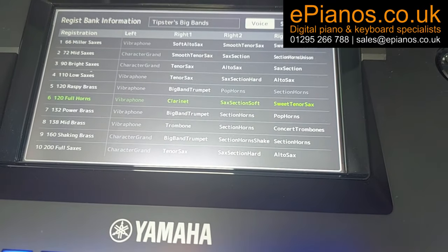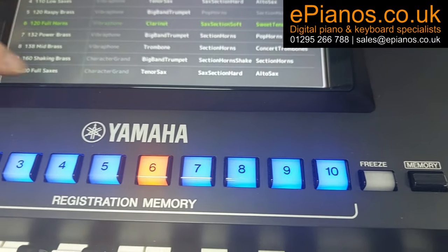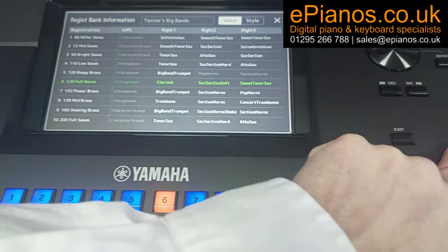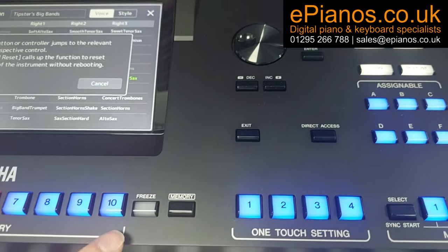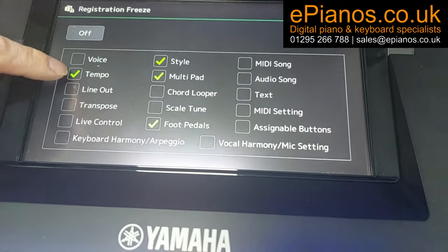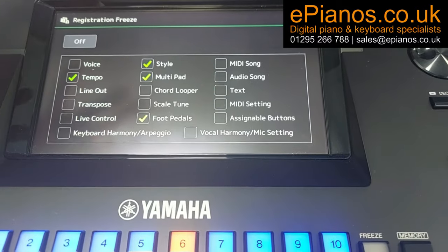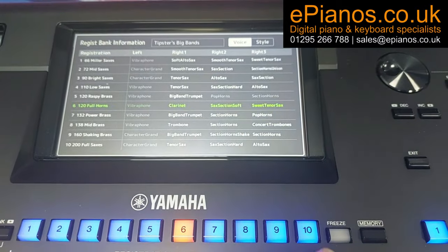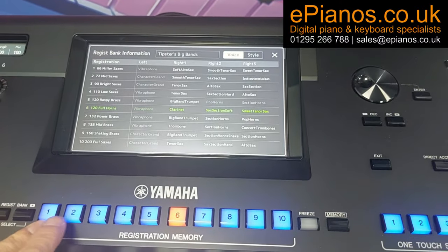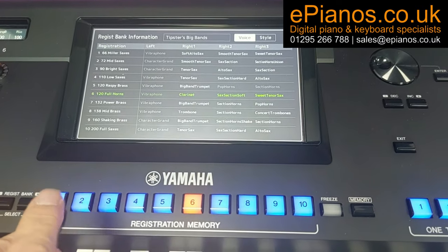There's a little trick we can do here. We can use the freeze button to lock in the speed of whichever one you start with, which means you can use all the other sounds but the accompaniment section will all stay exactly the same. Press the Direct Access button, then choose the freeze button. On screen you can see what the freeze button is going to do — it's going to freeze the tempo, the style, the multipads, and the foot pedals. You can tick other boxes too, then just exit out.